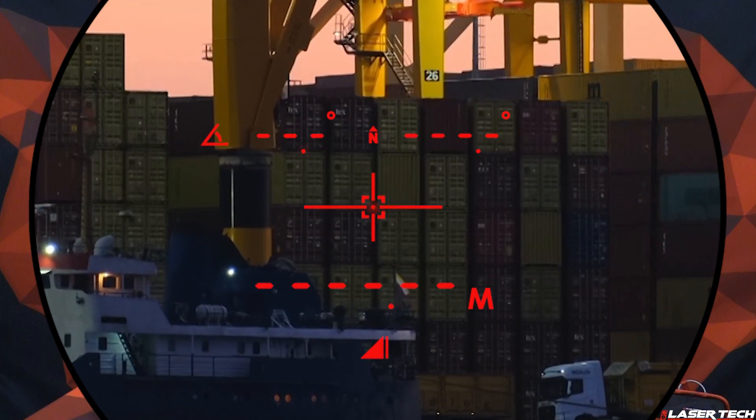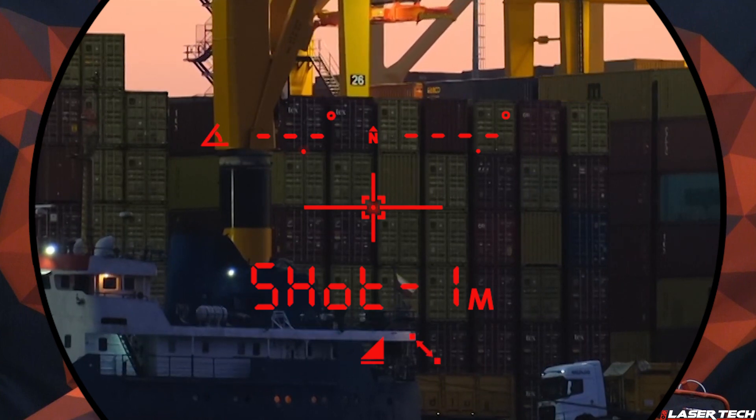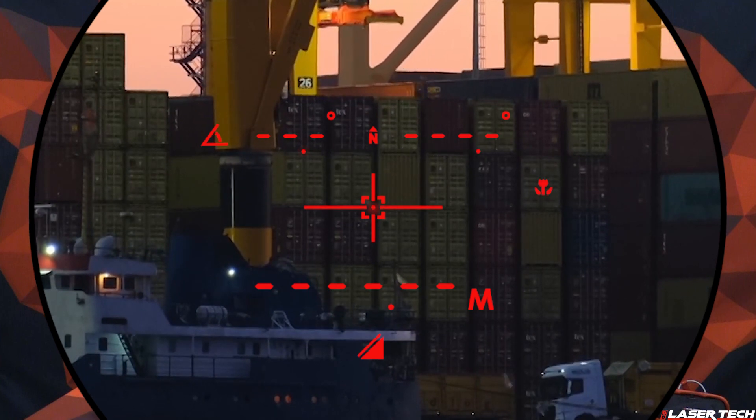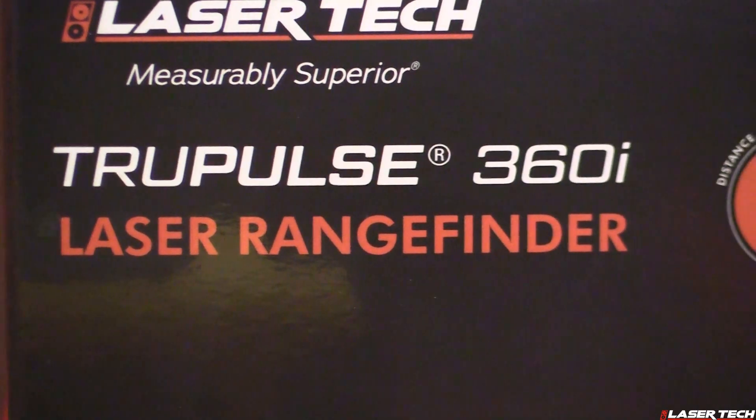The TruePulse 360i also retains the three-point height routine and the two-shot missing line routine, along with targeting modes including continuous, closest, farthest, filter, and standard mode.